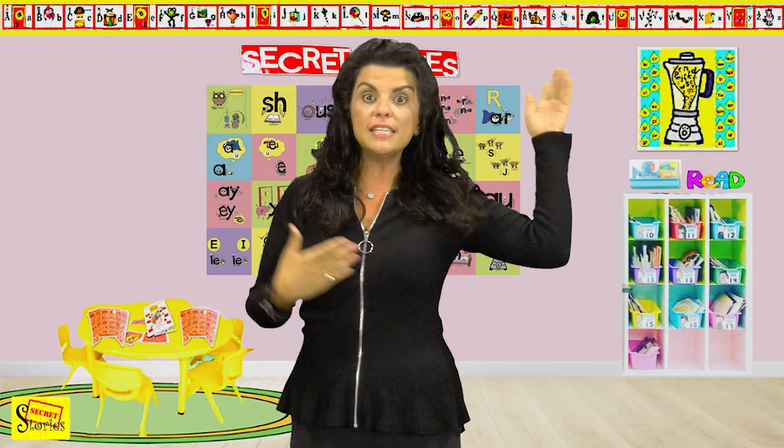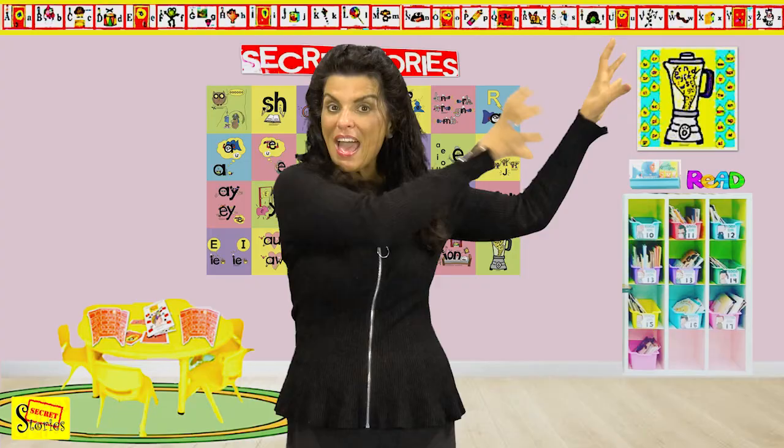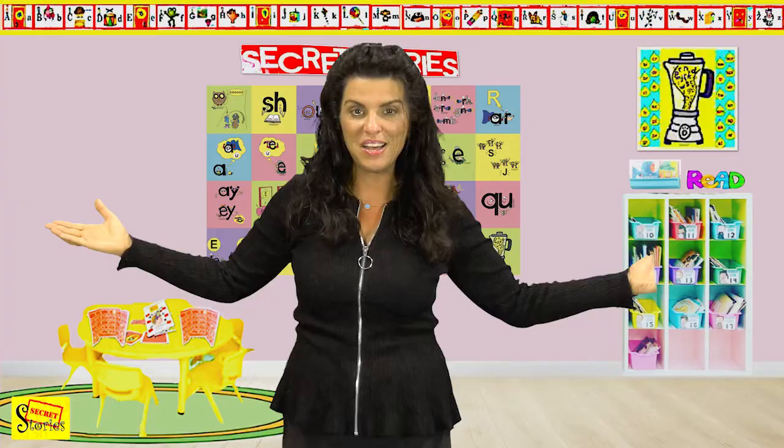That's why you want to make sure that you always visit letters where they live, whether it's a letter anchor or a secret story anchor, because the secret stories are the same way — you want to visit them where they live on the wall. Kids not only need to know the skill, but they need to understand the strategy, which is how to get back to it to use it for reading and writing, which is of course what all of this is about.